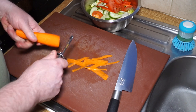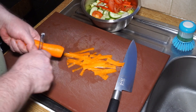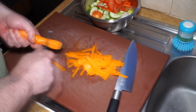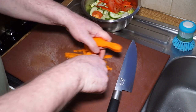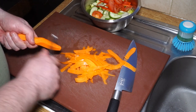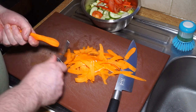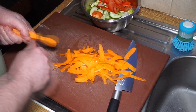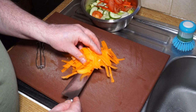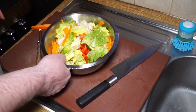I'm shaving the carrot rather than chopping it, which makes life a bit simpler. Just turn the carrot as you go and you'll see one carrot makes a substantial amount of salad. This is going to be a carrot-rich salad - nice and sweet - but you can add whatever vegetables you like. It all goes in together, then I'll cover it and put it back in the fridge.